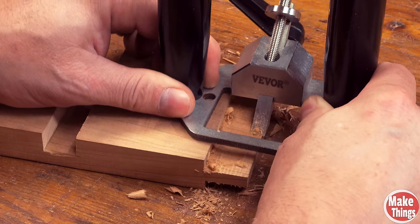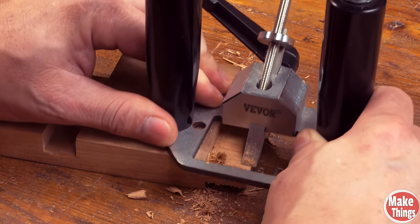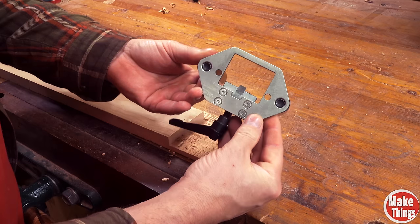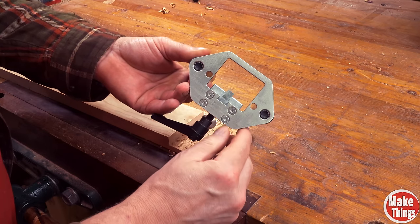First, you'll have to learn a pivot cut, which makes getting parallel cuts easier. For cuts that are an inch wide or less, this motion is all you need to clean things up. If you're wider than that, you'll want to add a piece of stock that's the same thickness pressed against the cut. With this router plane, due to the size of the sole, it won't do any more than two inches — but that's not terrible.